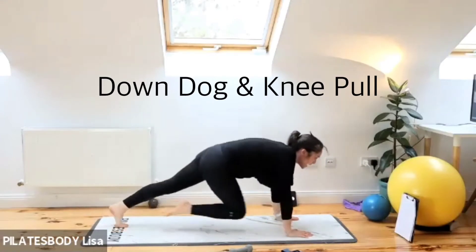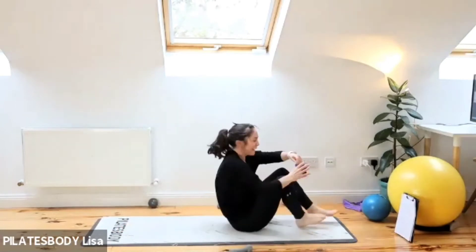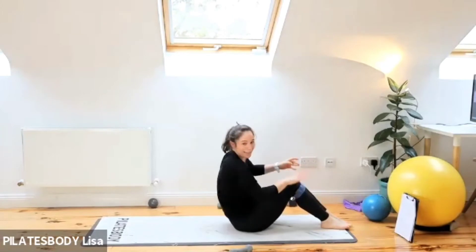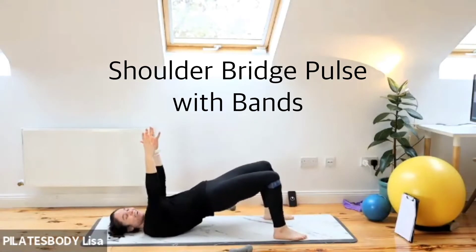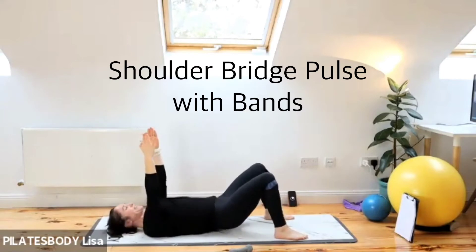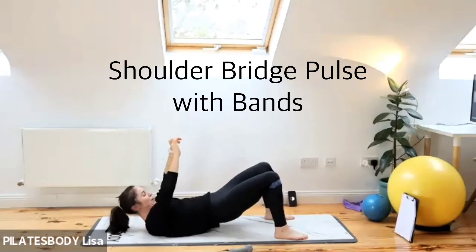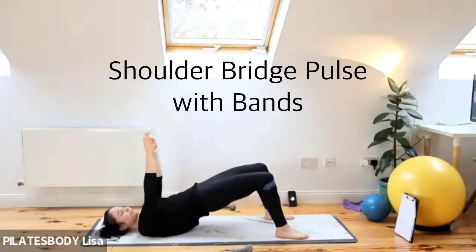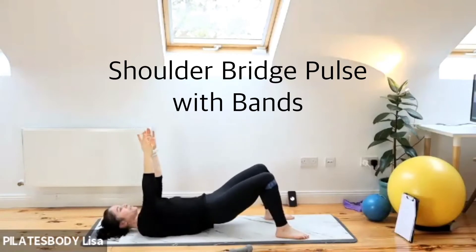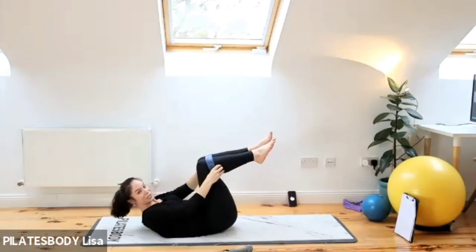Next we're putting on those activation bands — shoulder bridge with bands. It's our twelfth exercise. Three, two, one — come down to the mat, get into those bands quickly. Hands up, shoulder bridge — lift those hips up, feet nice, knees wide. Hips go up and down without letting your hips touch the floor. Drive those hips up and down as fast as you can, push those knees out nice and wide. It's starting to burn! Squeeze those glutes, last few seconds — drive those hips up. Three, two, one.